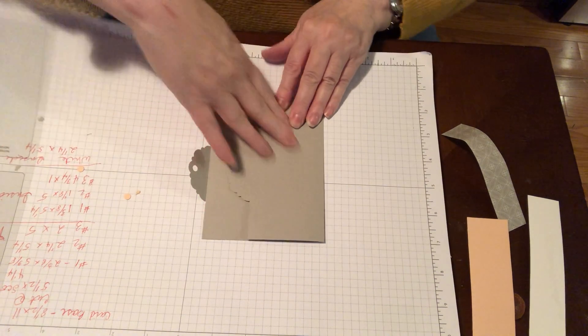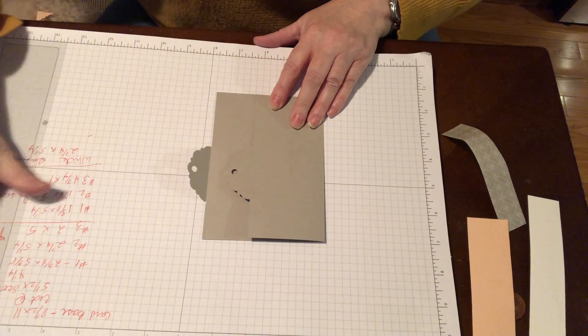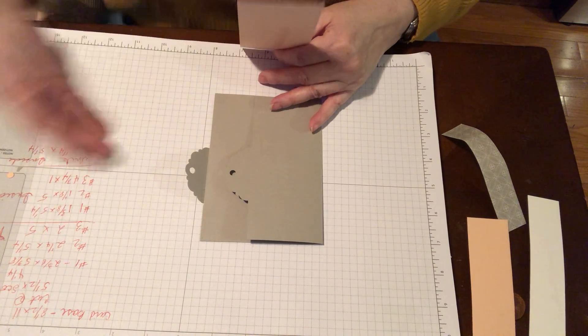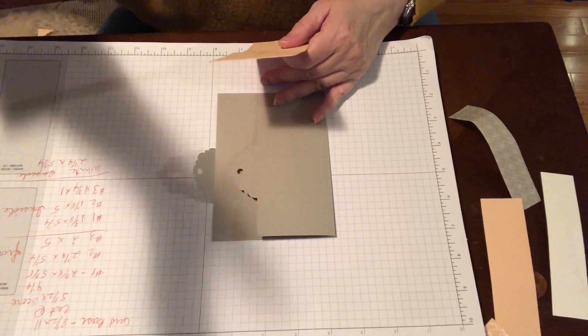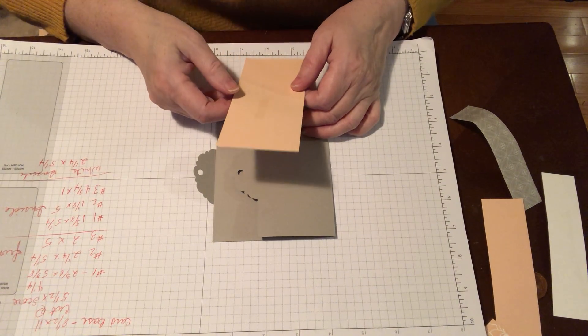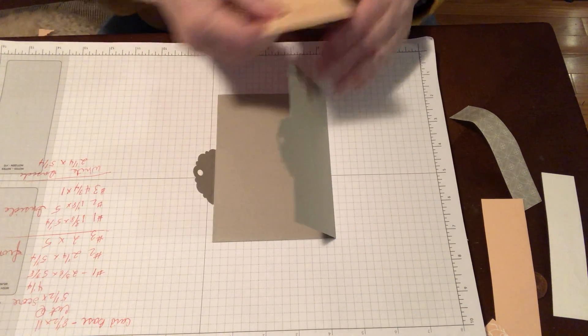So this is our front cover of our card. I already cut these because I figured I must have screwed up by this point. Anyway, the first base is 2⅜ by 5⅜.